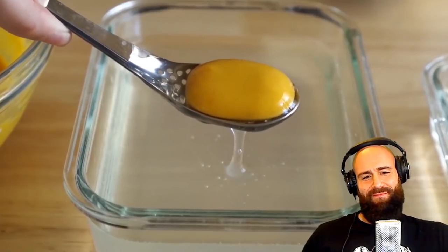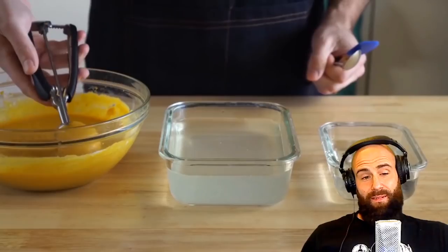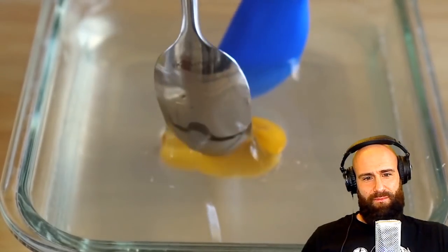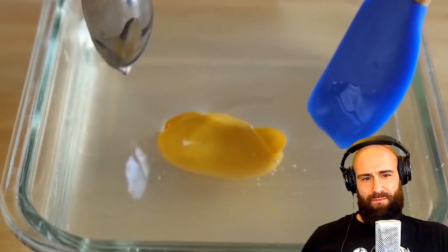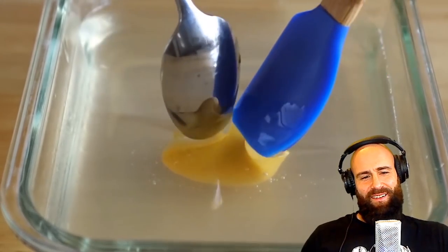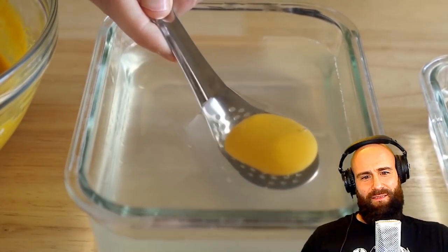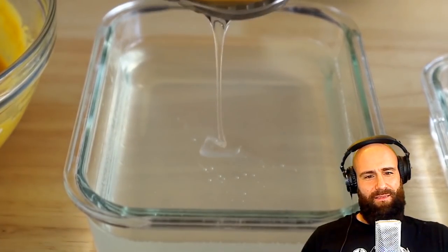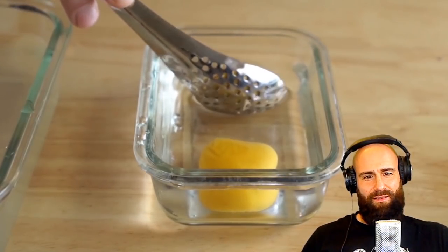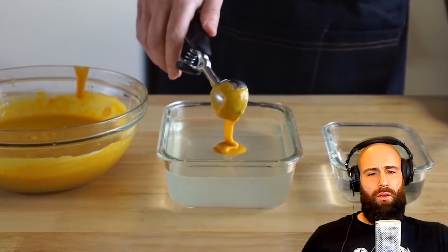Now it's time to make the egg yolks. Using a small scooper — about 50% bigger than a tablespoon — just drop that yolk mixture into the sodium alginate bath. Then using a small spatula and another spoon, move the alginate around the yolk. I really can't believe what I'm watching. Eventually it'll sink down and form a little sphere. Let that hang out for about 30 seconds, then use a slotted spoon to scoop it out, let it drip off, wipe it with a paper towel, and let it chill out in some cool water.